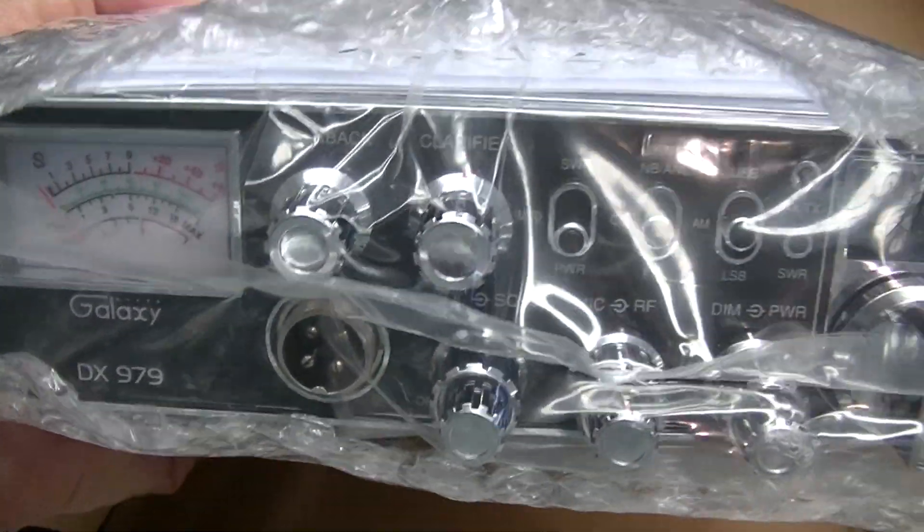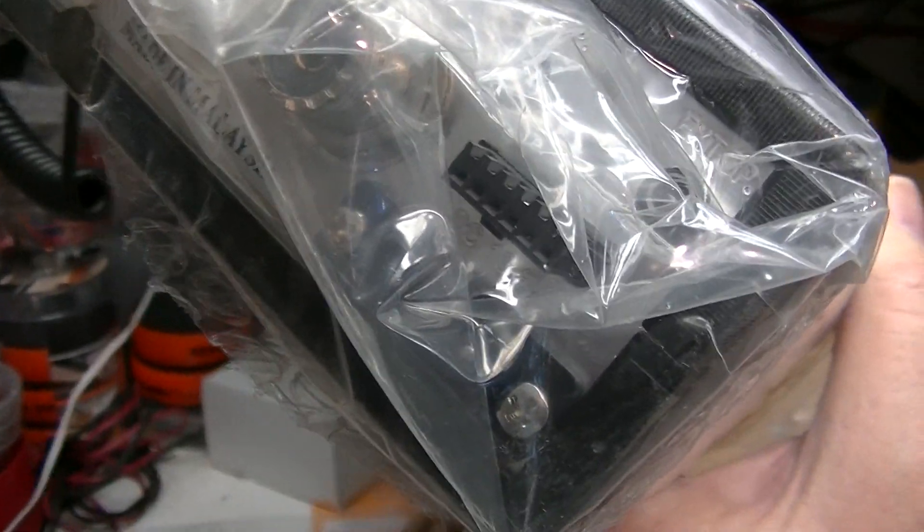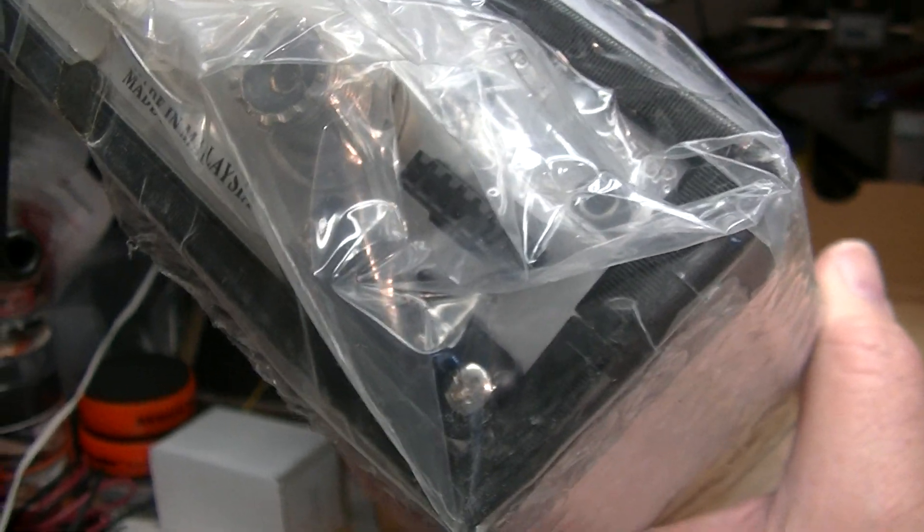These are the size of a Cobra 29. So if you want a sideband radio and you don't care about the frequency counter — if you just want a straight 40 radio — these are perfect. You can plug a frequency counter into them; they have the counter jack on the back. You can buy the external counter and plug into it.